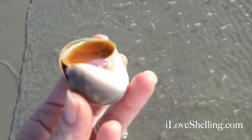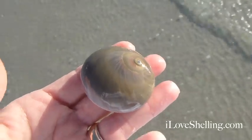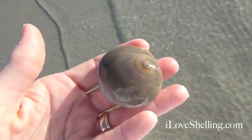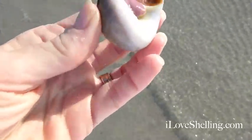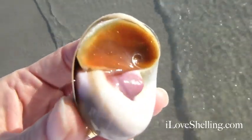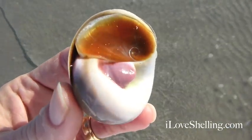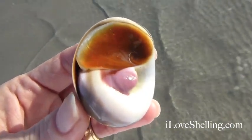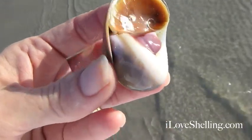Clark found this shark's eye. Beautiful, right? He was upside down — Clark said he picked him up. But look at that operculum. It looks like a little baby's ear in there. We have never found an operculum before to the shark's eye.